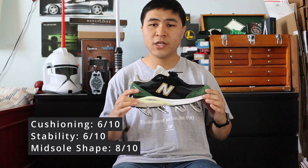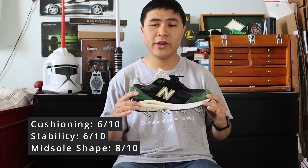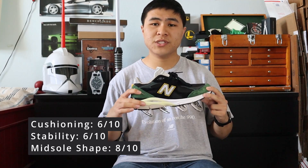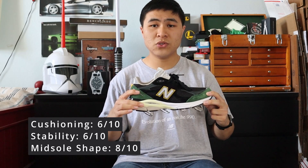The V3 is very clearly both a performance running shoe that still looks great for lifestyle wear. It has an excellent ratio of softness and firmness, and an excellent supportive midsole shape.